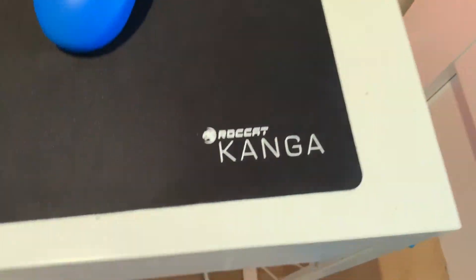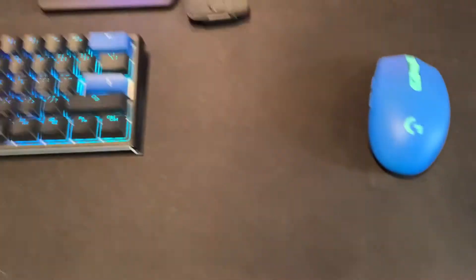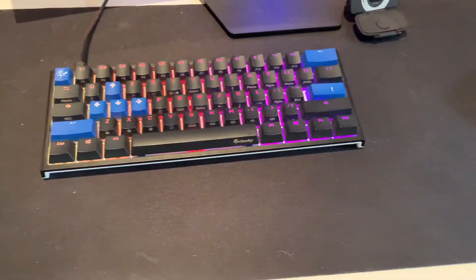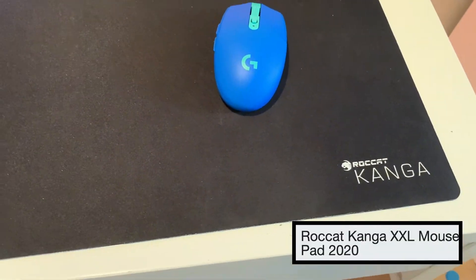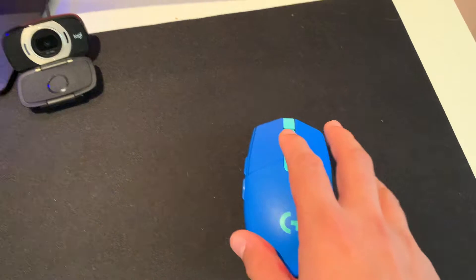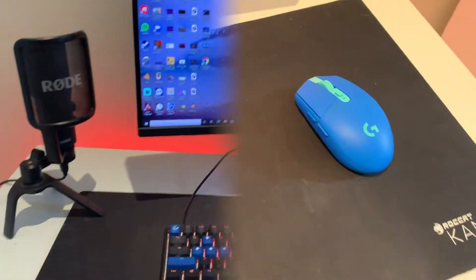I've got my mouse pad here — it's a large desk-covering mouse pad. I love it because it covers pretty much my whole desk. Every once in a while you can give it a good clean — it's very easy to clean. It's really good quality, hasn't broken on me, and it makes my mouse glide really nice and smooth.